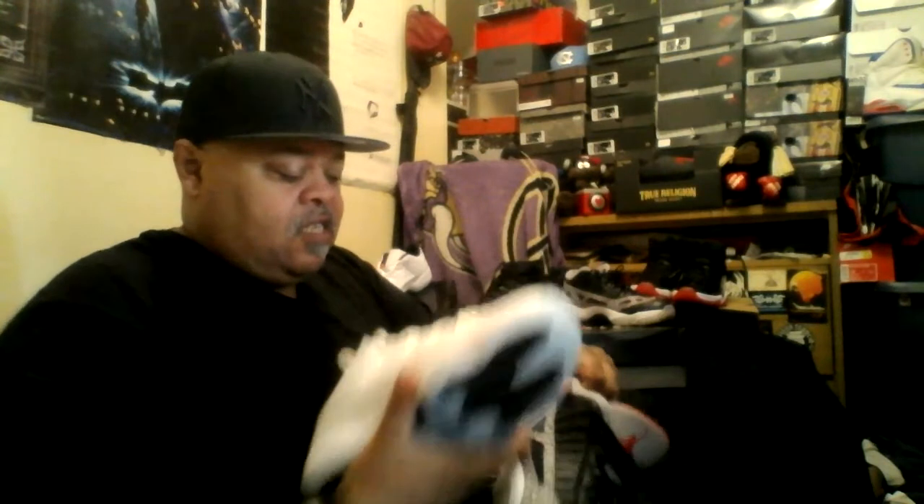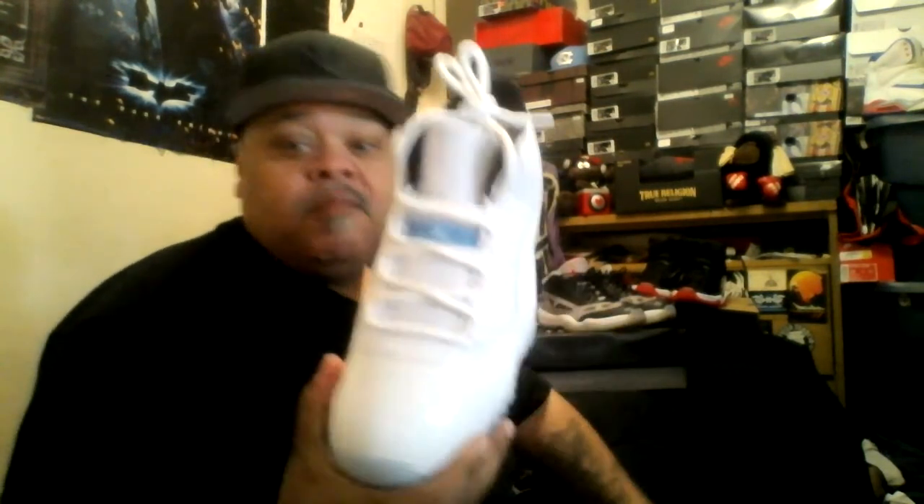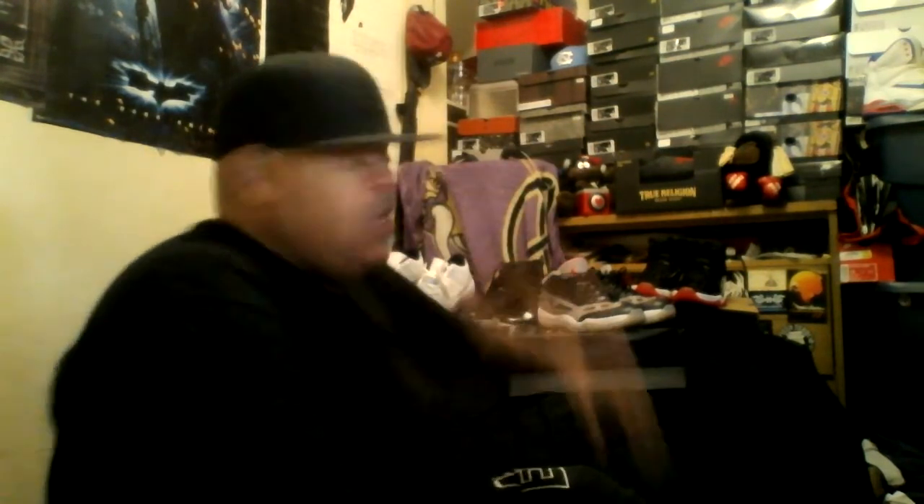You can tell these look different — only the bottoms kind of look the same, but everything else is different. I like this because it's got the elephant print on the side. I do wear my shoes, I try to keep them very nice, but yeah these shoes are dope. This is dope — my leather collection.